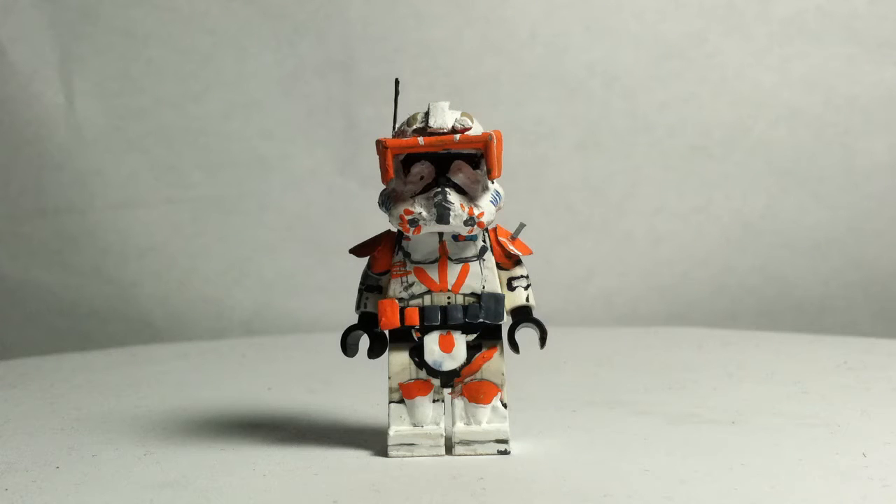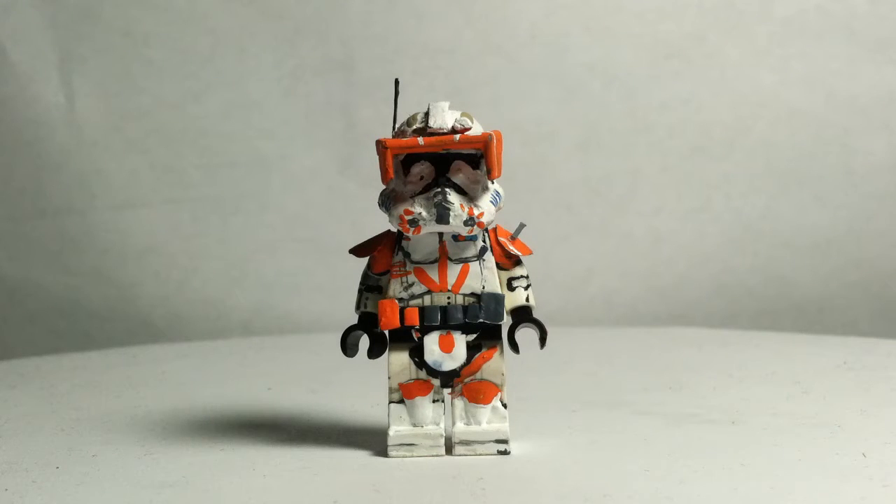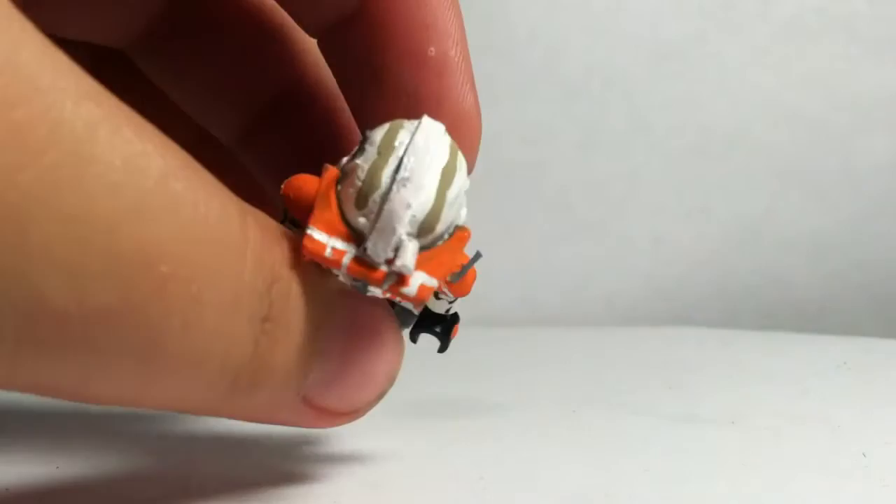Hey guys, welcome back to another video. Today I have my clone commander Cody. The helmet is a Stormtrooper helmet, just like my regular 212th trooper. He has an orange visor glued on with a fin at the top that I painted white.